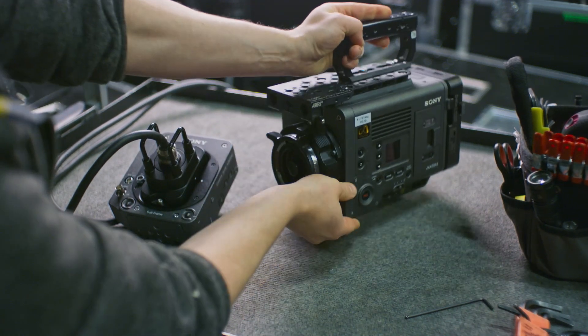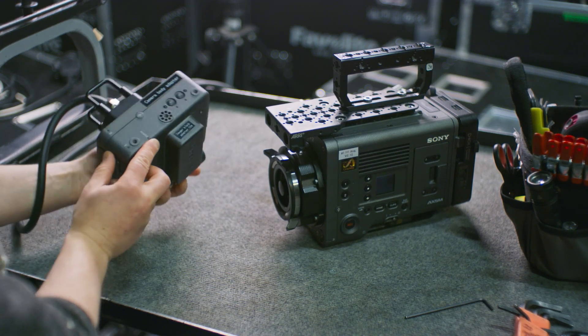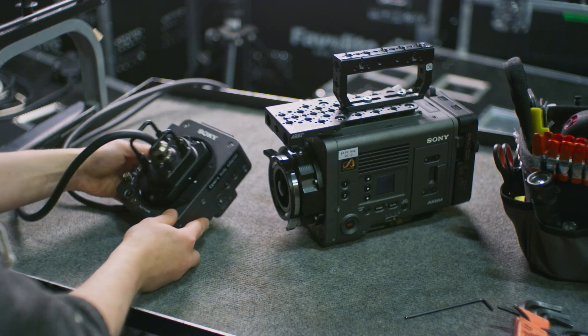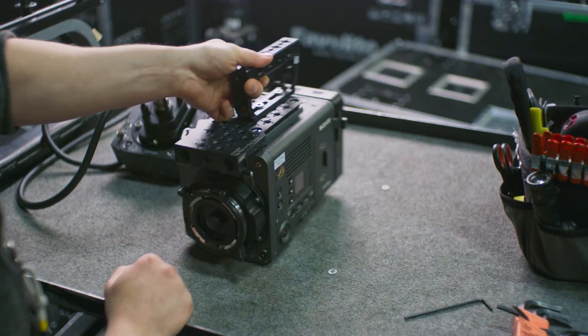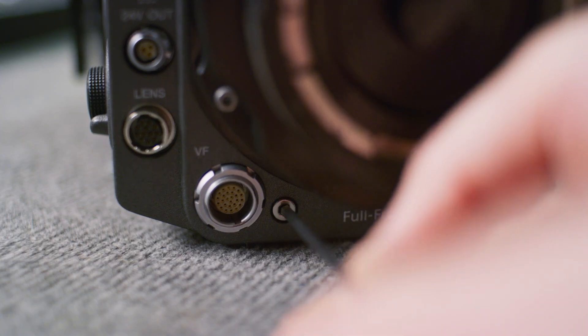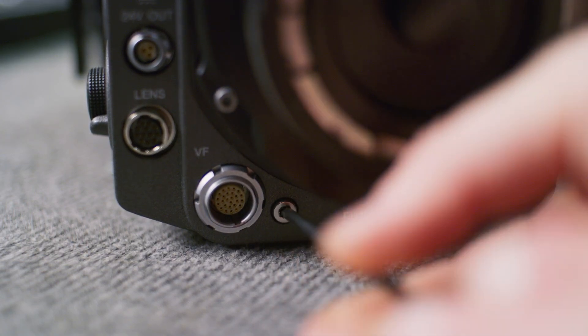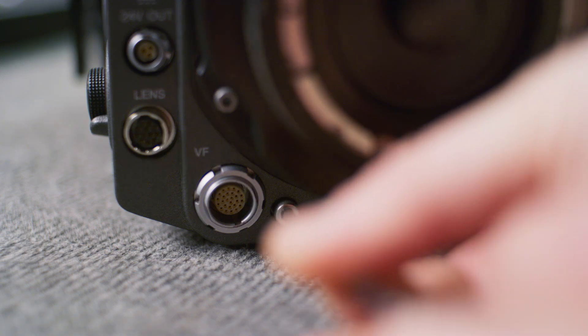This is a quick video of removing the sensor block from the Sony Venice 2 and attaching it to the Rialto 2 camera extension system. The Venice is quite a hefty camera, and the guys at Sony have come up with this extension system to allow the use of the Venice full frame sensor on a lightweight body while still having all of the processing capabilities of the main camera body.